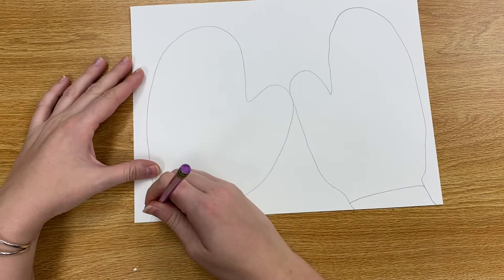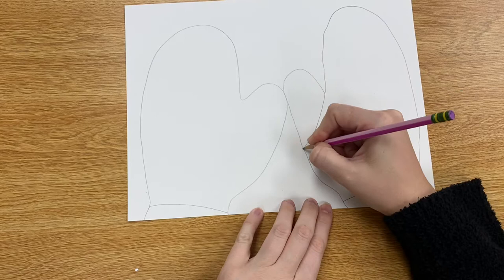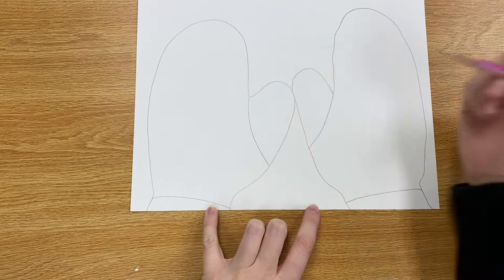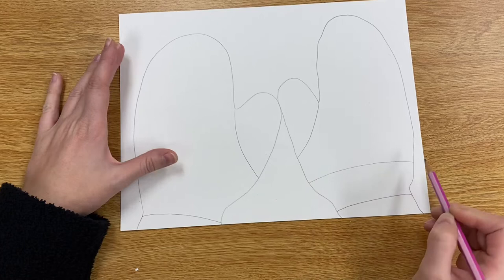Next we are going to add a couple of lines to our mitten so that we can add some color and pattern. So I am drawing a line at the bottom and then I am going to start drawing some lines in the middle. I'm going to start by kind of dividing off the thumb from the other parts of the mitten by drawing a little curved line down here, and then we can start adding in those stripes to our mitten.